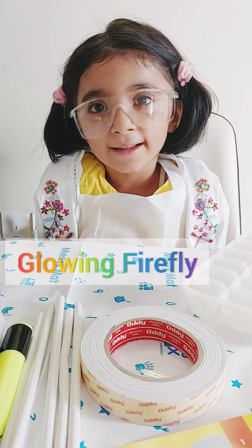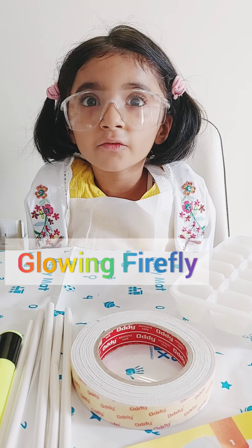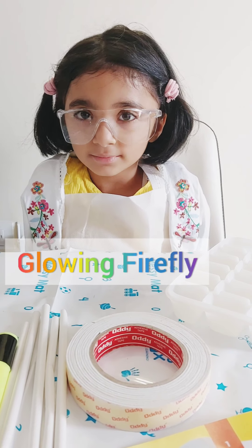Today I am going to see glowing fire leaf. Let's start.